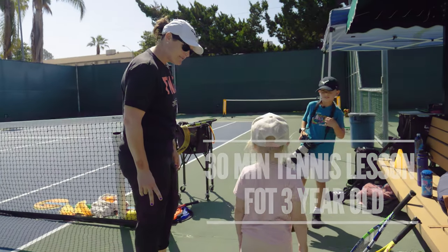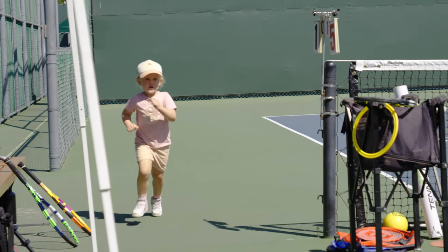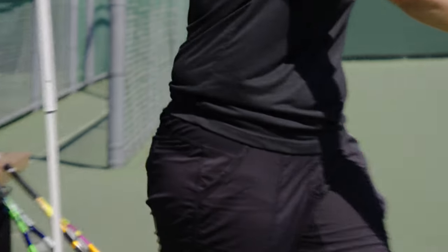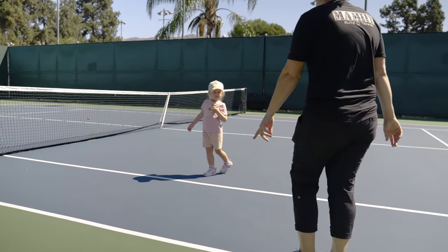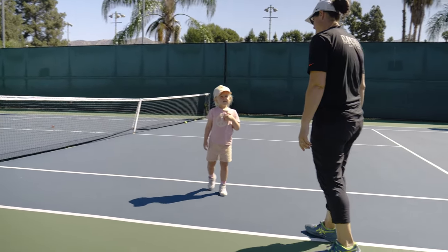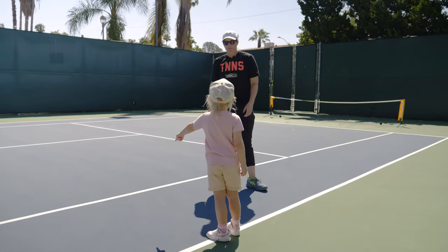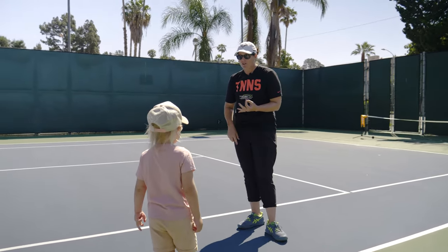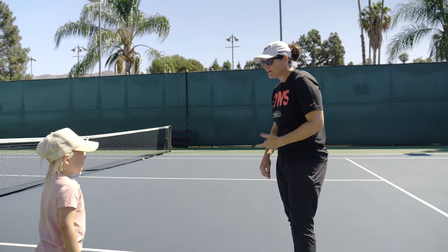Are you ready? One, two, three, go. Two laps, let's go. Good job. Line up right here. We're going to do three exercises to warm up. You get to pick because I know you remember some of my exercises. We have butt kickers, shuffle, skipping, bunny hops — remember all those? Which one do you want to do first?